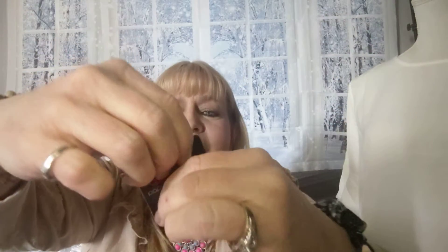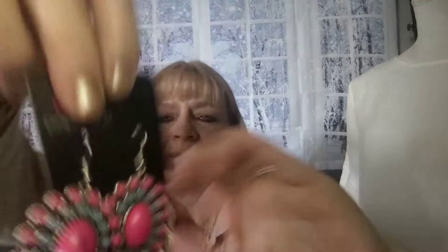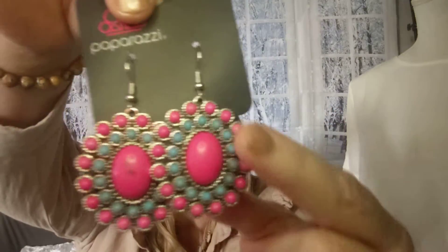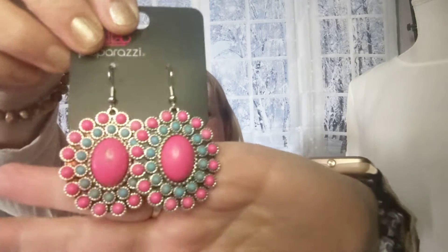Number eight — if you want to add some more color to that set. These are on the fish hook and they are pink and blue. You have the pink stones and the blue, and aren't those so gorgeous? So if you just want a little more color than just pink — that's number eight.